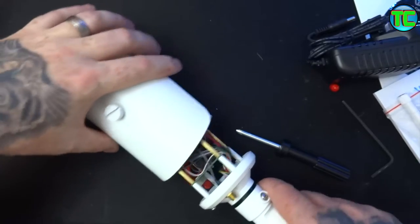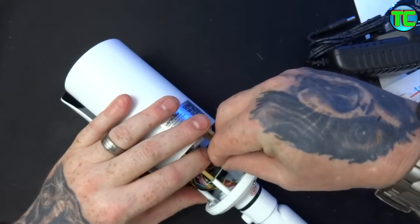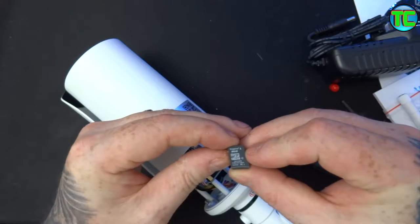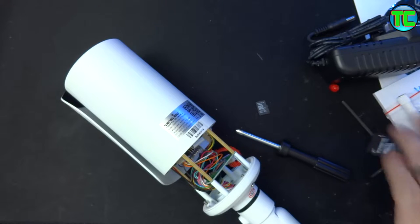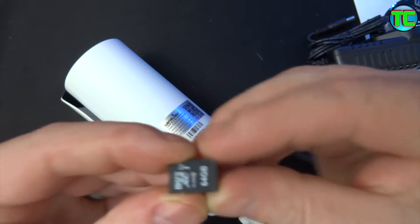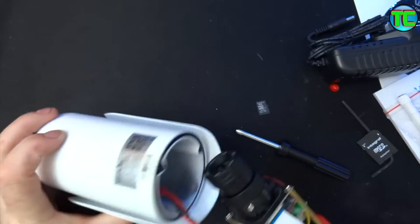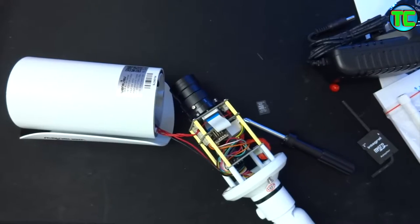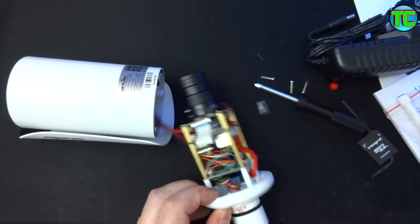You can pull the camera out and the micro SD card slot is in there. It comes with an 8 gigabyte Kingston SD card. I'm going to change that straight away and put a bigger card in there to save me opening it later on. I've got a 64 gigabyte card to put in - that's the maximum it supports. You can pick up 64 gig cards now for anything from ten pounds onwards.